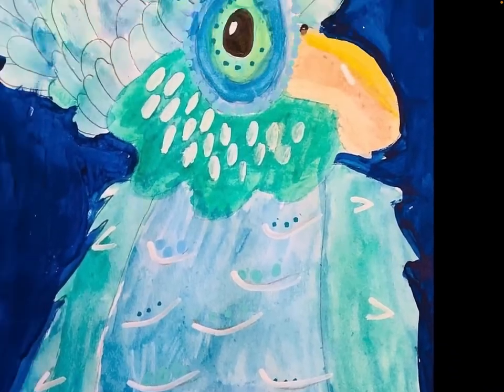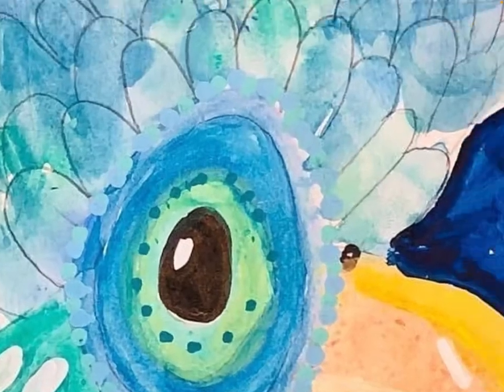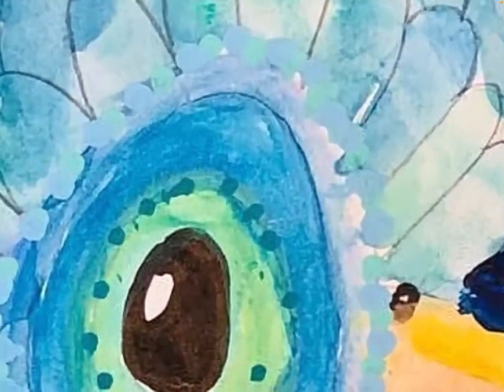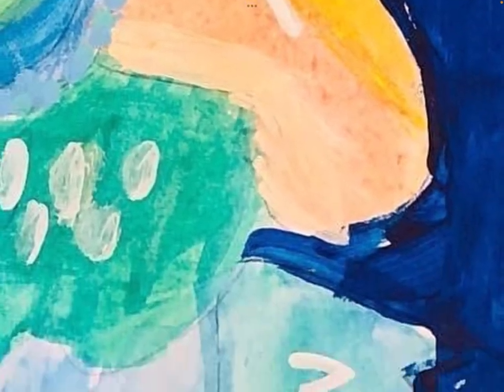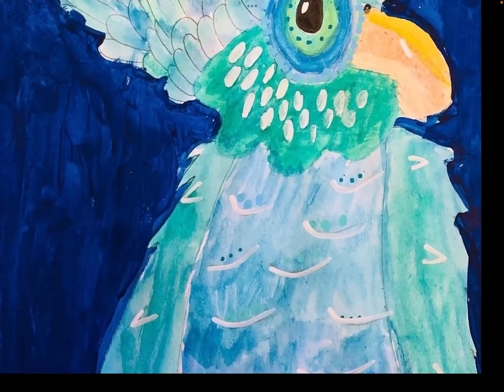I really like how it turned out, it looks really good if you ask me. As you can see, we've made lots of colours together and that looks pretty good.